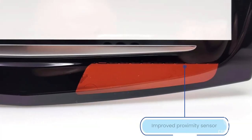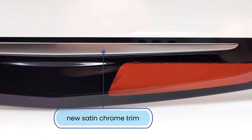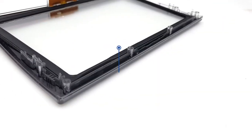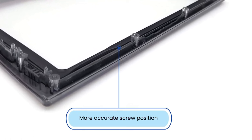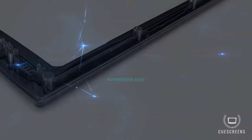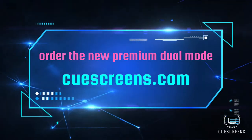We've also improved the proximity sensor for better hand recognition, and the satin chrome trim color has been tuned to be more accurate. Finally, the screw positioning is better and will make installation easier. All of these improvements are meant for an improved customer experience. You can order this new product at qscreens.com.